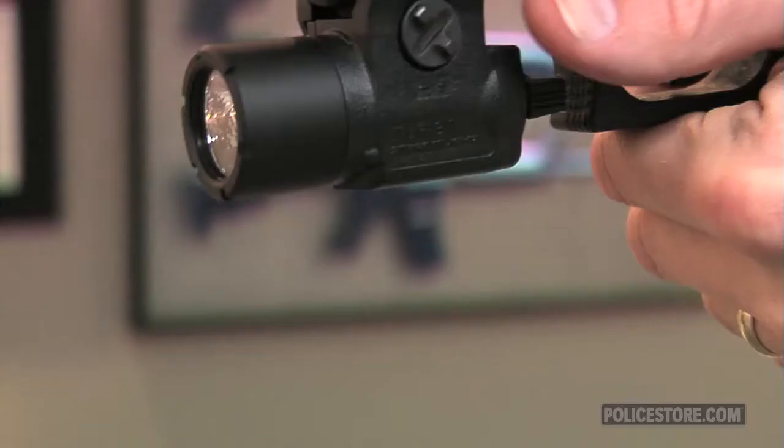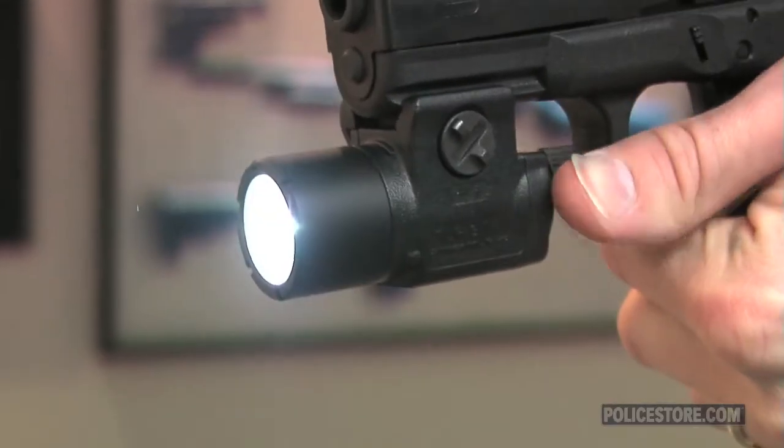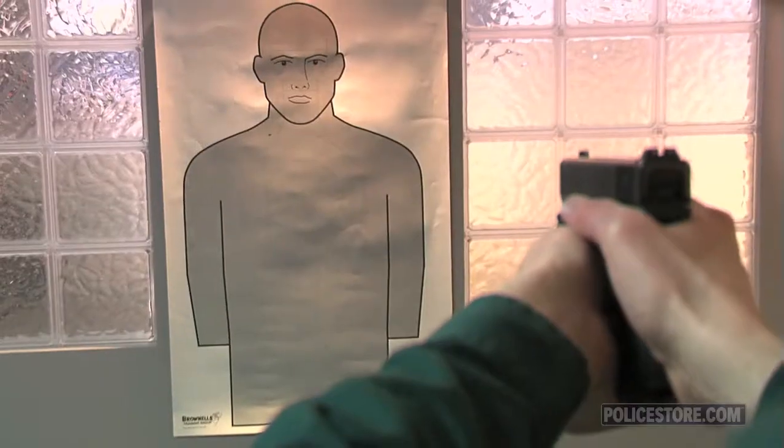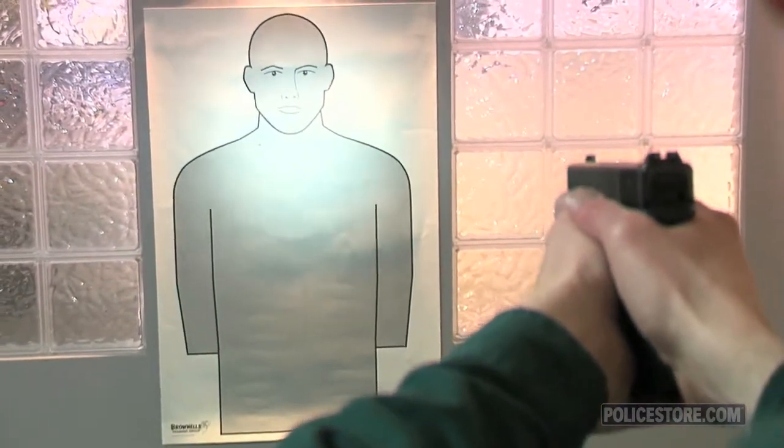but also includes five rail keys to allow installation on certain Berettas, Glocks, Kel-Tec, Kimbers, and many others. Weighing only 2.4 ounces, including the provided CF2 lithium battery, the light is two and three fourths inches long.